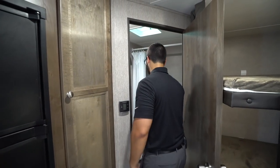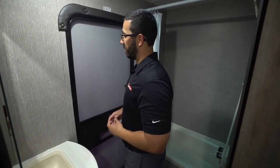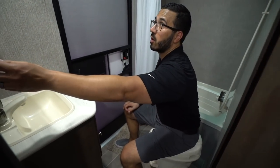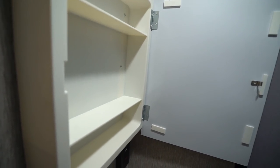Coming into the back, this is your bathroom. Right here is that secondary entrance. The toilet is angled to really maximize space, so you have plenty of legroom as well as shoulder room. There's a mirrored medicine cabinet right up top with storage there.